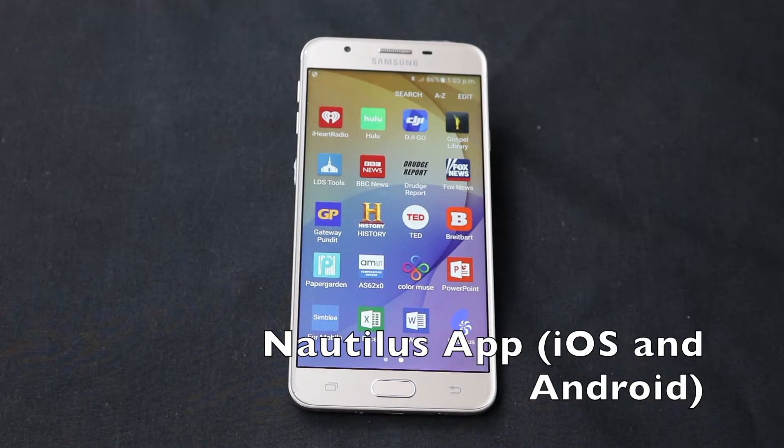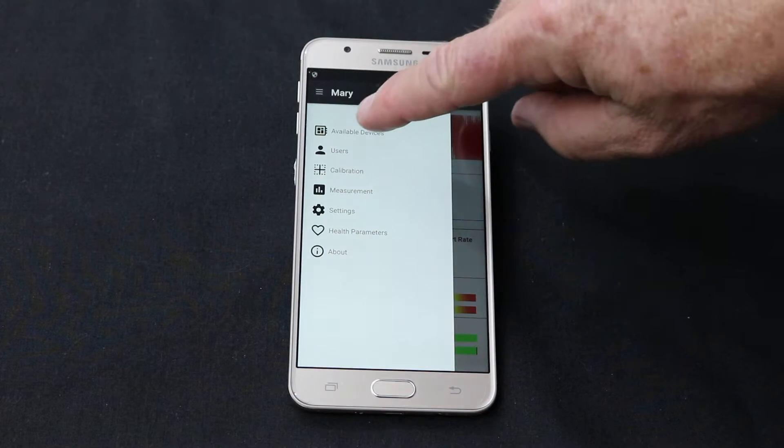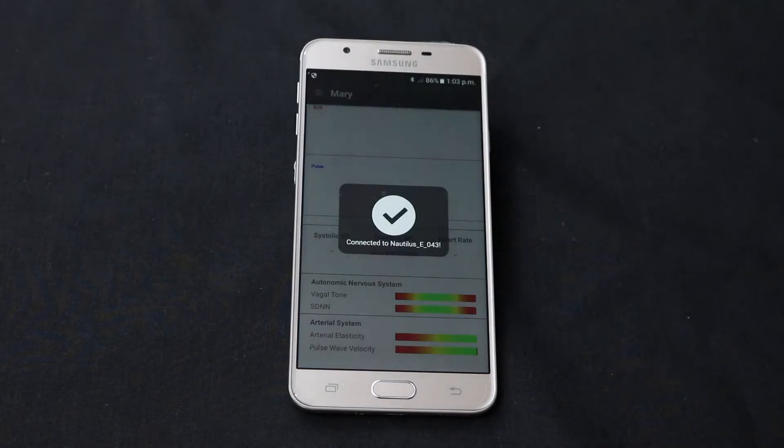The demonstrator uses the Nautilus application, which comes in both iOS and Android versions. Once the Nautilus app is launched, go to available devices and connect with the demonstrator.